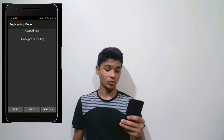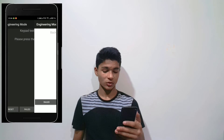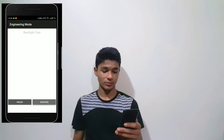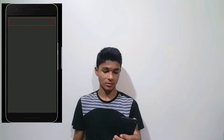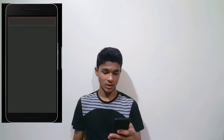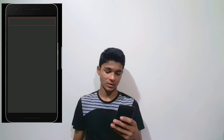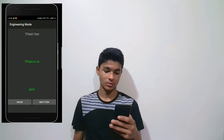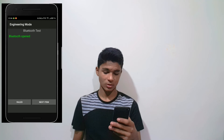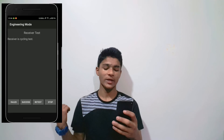So let's have a quick look. You can see success on the tests. Next, do the speaker test.